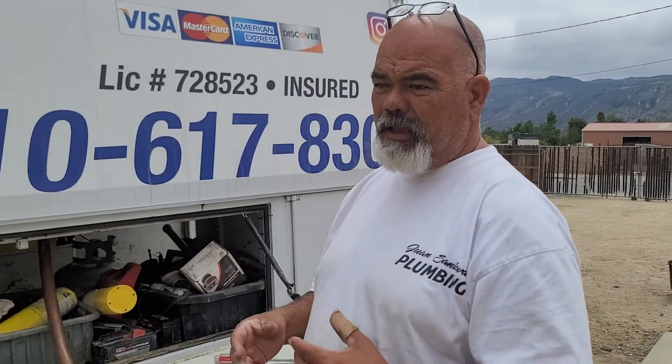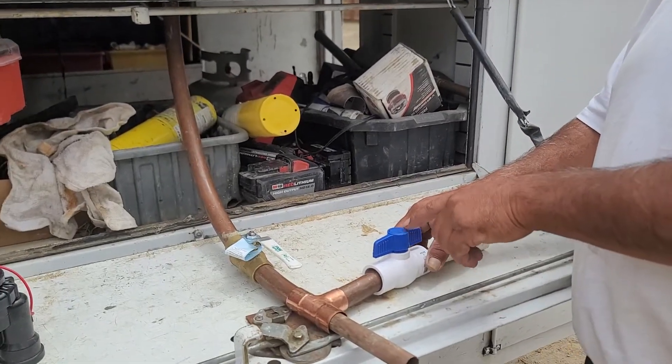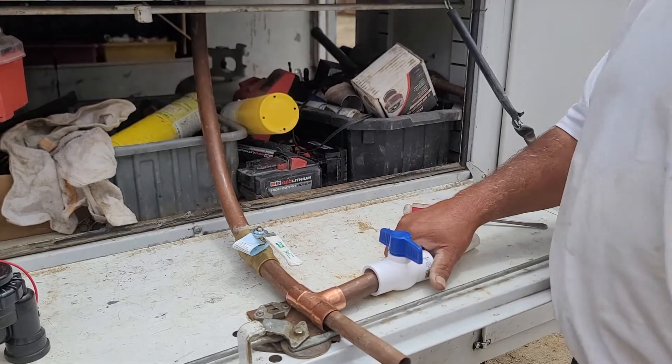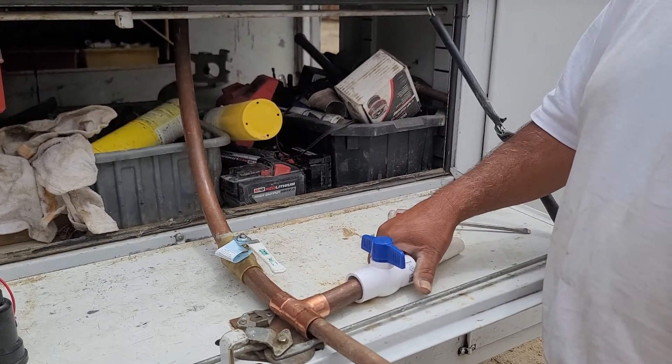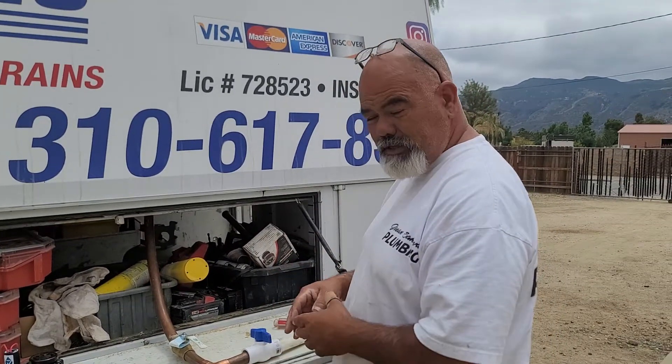If that doesn't work, walk around your yard — sometimes after the water meter there's a shutoff that looks just like this, in a plastic box. You can turn that off and it'll shut off your sprinklers.